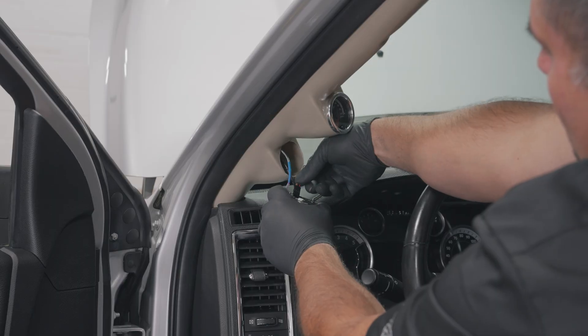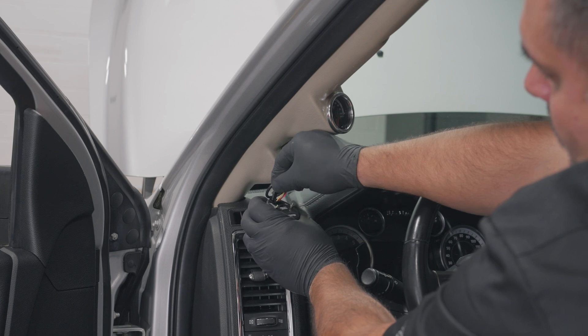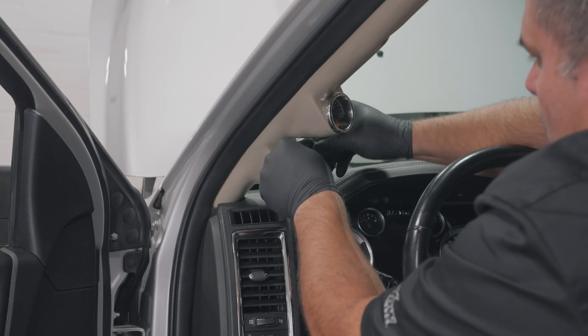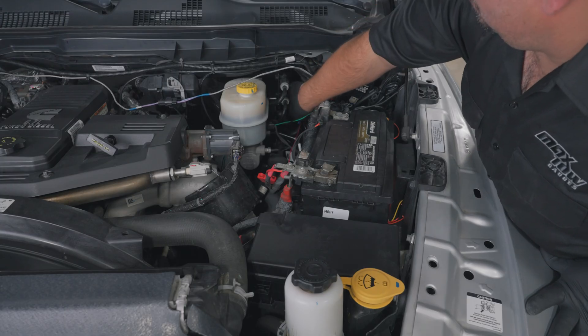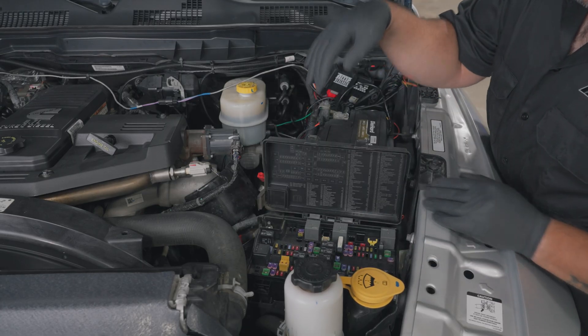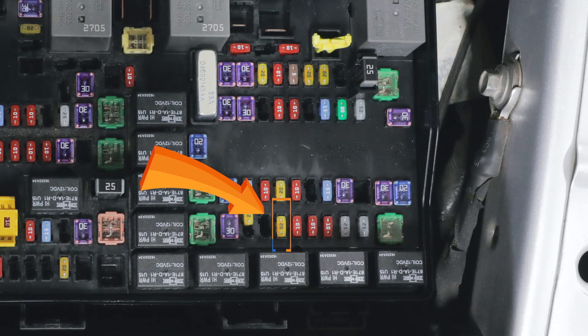Plug the power harness and the sensor harness into the back of the gauge and slide the gauge into the gauge pod. Reconnect the negative terminals of the two batteries and prepare power for the gauge. Pull the power harness through the firewall to the fuse box location under the hood. Locate fuse number F84 in the fuse panel for constant 12 volt power. Locate fuse number F93 in the fuse panel for ignition only 12 volt power.